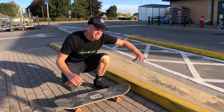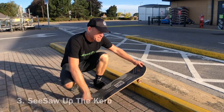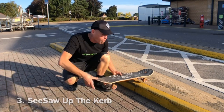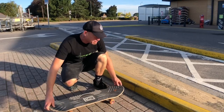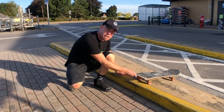For our next trick we've already come down the kerb, but what if we need to go up the kerb? This one's going to be the seesaw up the kerb — no ollie required. So as we come in we're going to do a little manual backwards and then a little manual on the nose.